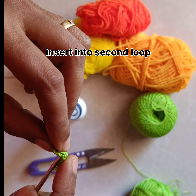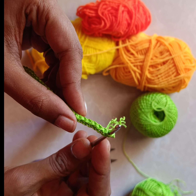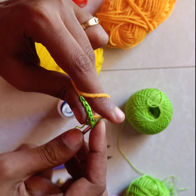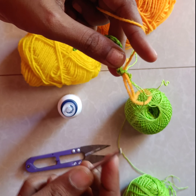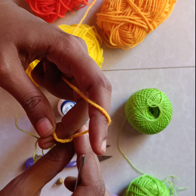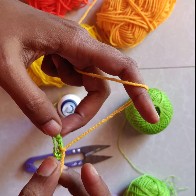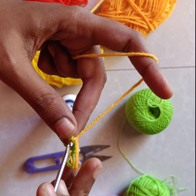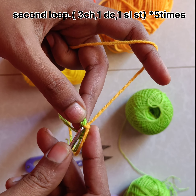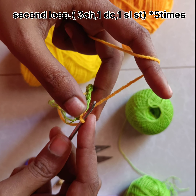We need to insert the needle into the second loop like this. I am going to make the flowers in yellow color, so I am taking the yellow yarn and pulling it through. I am going to make a knot to secure it — this is a normal knot. Once the knot is made, need to insert the needle on the same second loop and pull the yellow yarn again like this.